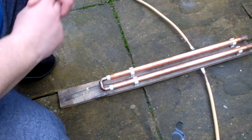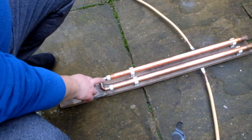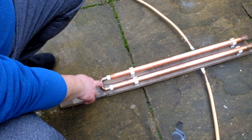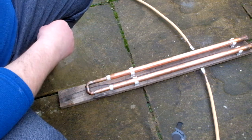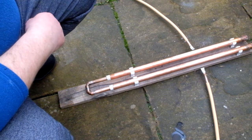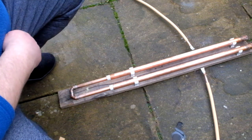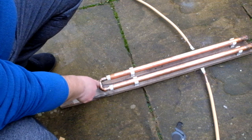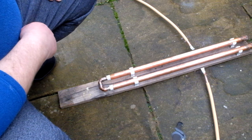Here is the trombone capacitor in situ, ready to be soldered to the main loop. In this position we have maximum capacitance and the loop will resonate at its lowest frequency. As we pull the trombone out, the capacitance will reduce and the resonant frequency of the aerial will increase. I'm hoping somewhere around there will be the 40 meter band. Possibly at maximum capacitance I may get the 60 meter band, or 5 megahertz. Wish me luck.